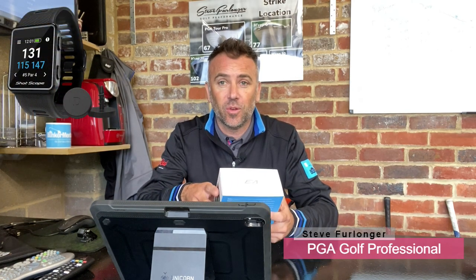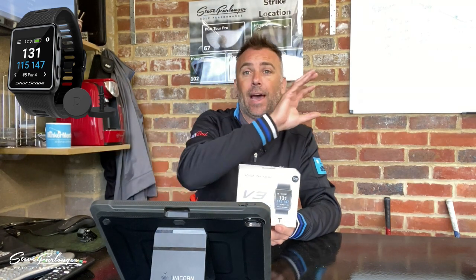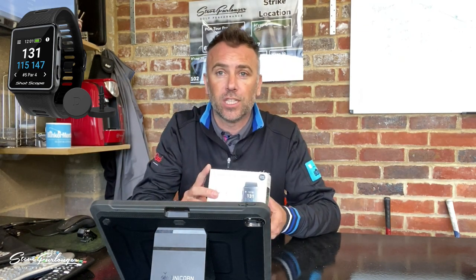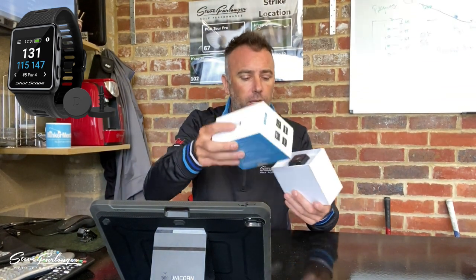I'm super excited to do this particular review and see how much this product has come on over the generations. I'll go into the differences between V3 and G3 a little bit later as I compare the new device against the old V2. Now let's do what's in the box.